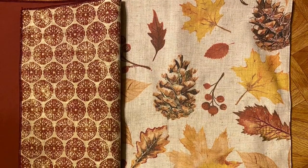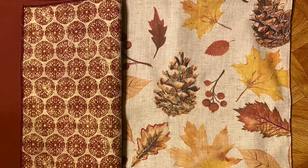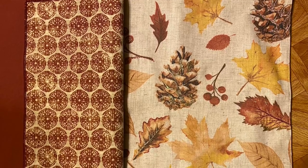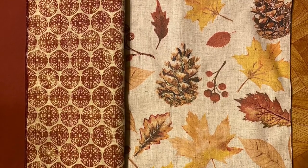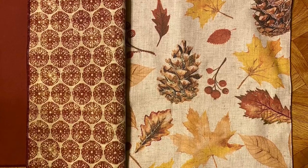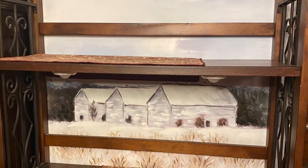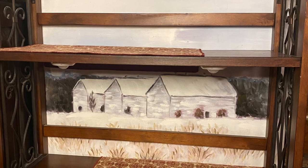Here to the left are the placemats we're using — we're using two — and then the table runner on the right will be underneath the bookcase. I think the colors coordinate very well together. We've got a placemat on the left on the top shelf and a placemat on the right on the bottom shelf.